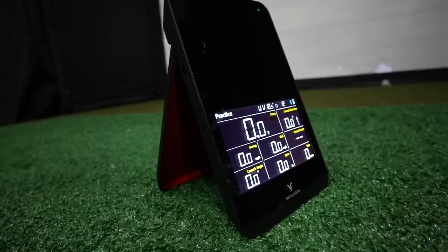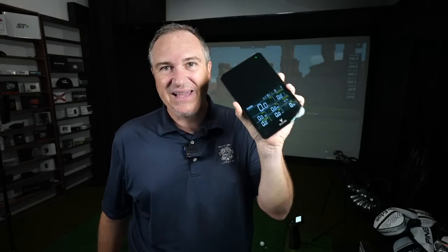Hey golf people, it is time to unveil the new SC4 from Swing Caddy. This could be the Rapsodo MLM 2 Pro killer, but there is one major issue with this device which we will explore today.